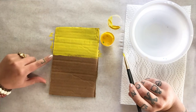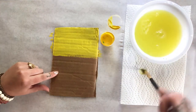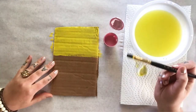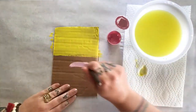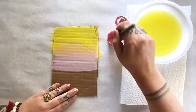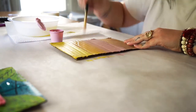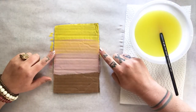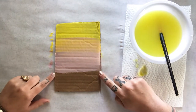Now that I'm about a third of the way down, I need to rinse my paintbrush and grab my pink paint. With the pink, I'm going to use my paintbrush to blend it up into the yellow. You'll notice where these colors overlap we might get some orange colors.